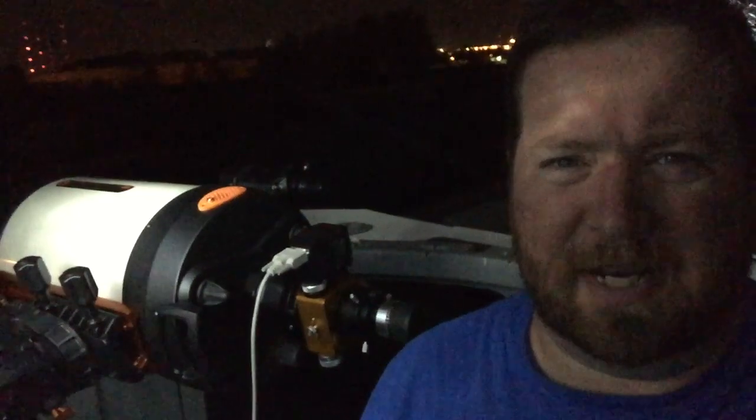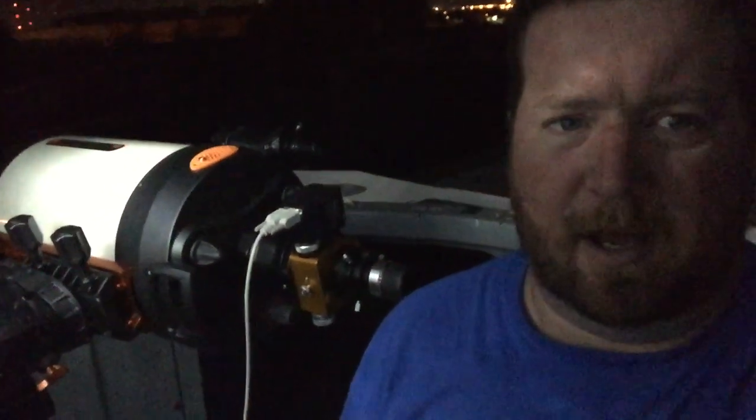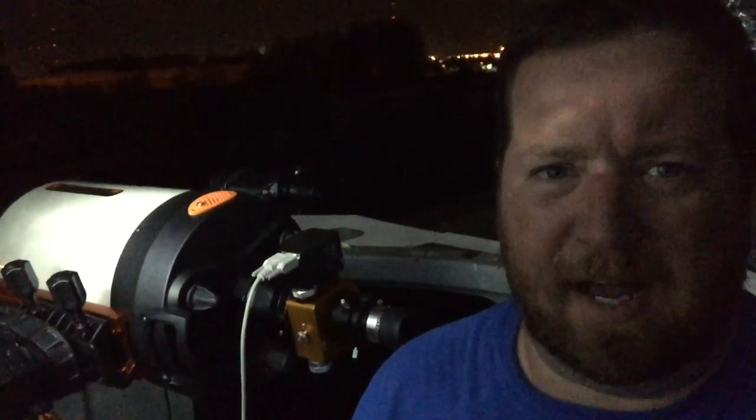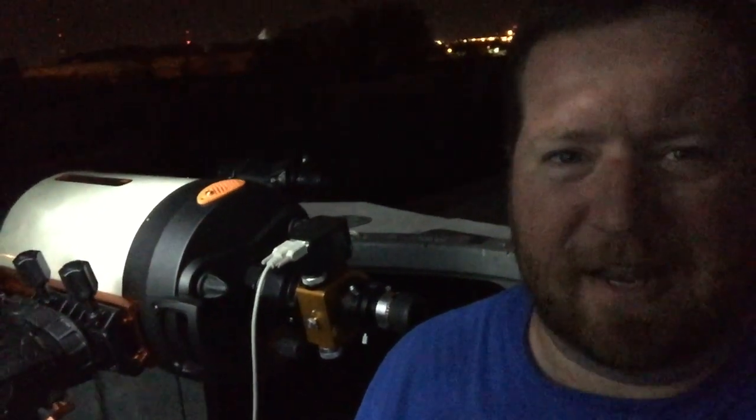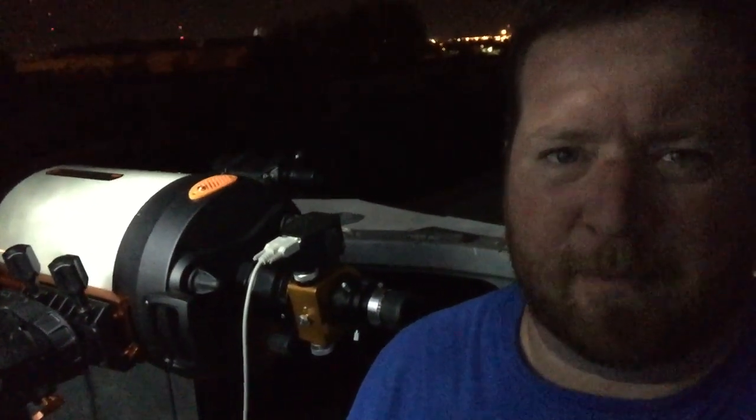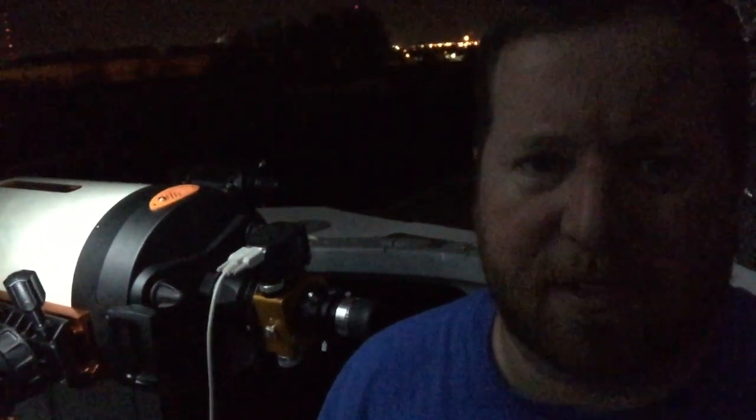This is Dave with OC Astronomy and I'm wrapping up my collimation of my telescope. I'm pretty satisfied. I was able to use the artificial star and you can get really really good results with it. I highly endorse it because the star is steady — you have very little atmospheric effects. Every now and then I did get a shimmer from some of the heat off the roof tiles, but overall it's very steady.